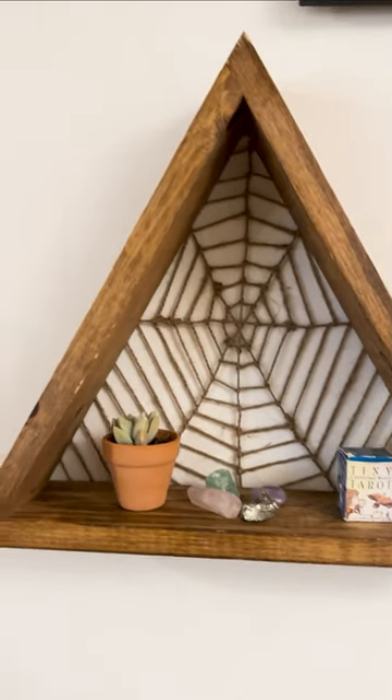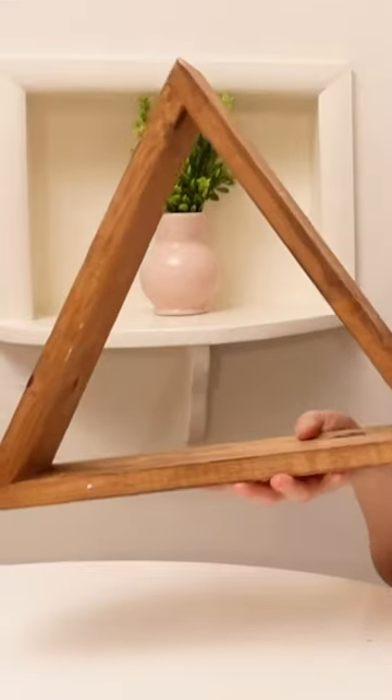Here is a very cool creepy way to create a spiderweb shelf. I started with this simple little triangle farmhouse shelf.